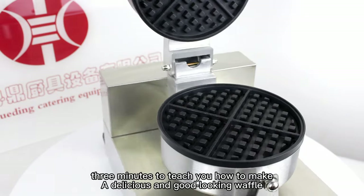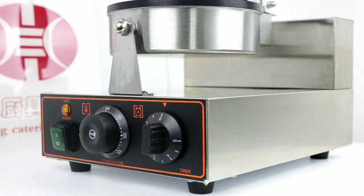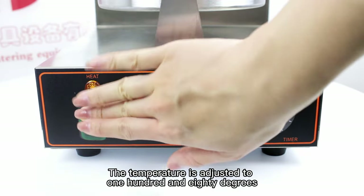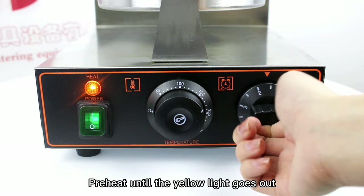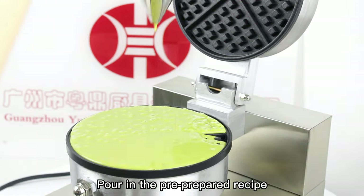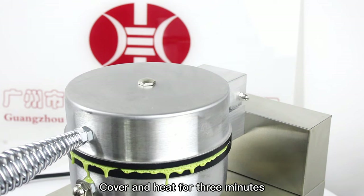Three minutes to teach you how to make a delicious and good-looking waffle. The temperature is adjusted to 180 degrees. Preheat until the yellow light goes out. Pour in the pre-prepared recipe. Cover and heat for three minutes.